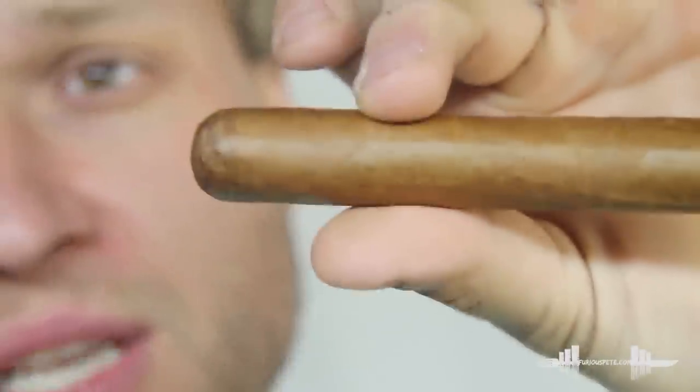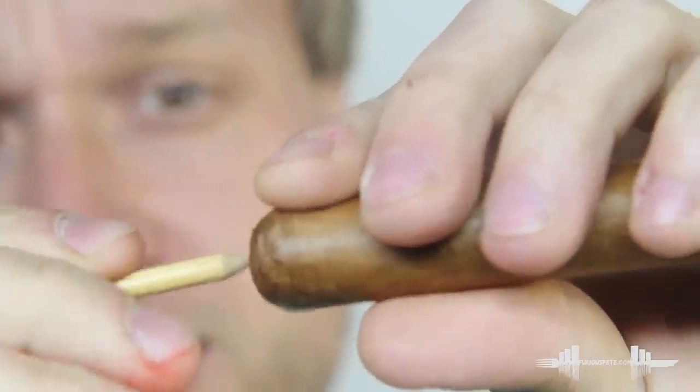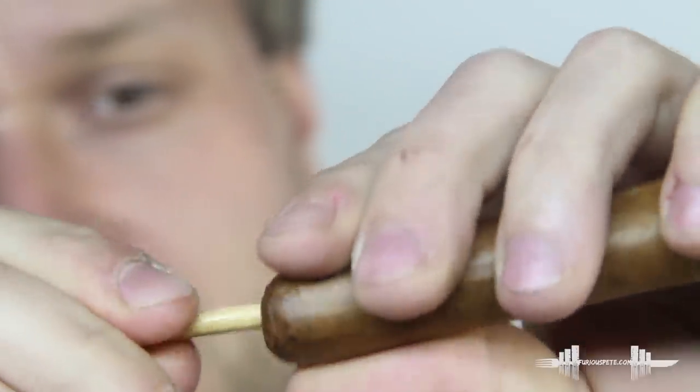So what I'm gonna do is take this cigar and a golf tee. Let's say you're on the golf course and you don't have cutters but you have a golf tee. You just get into the middle right here and start making a hole.